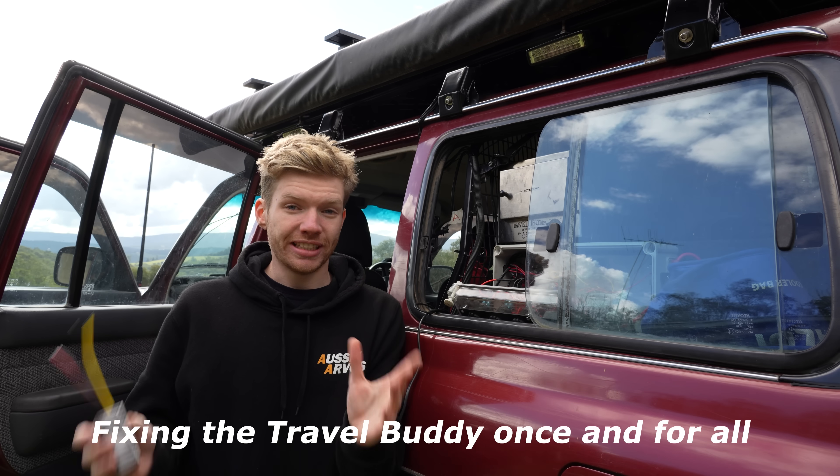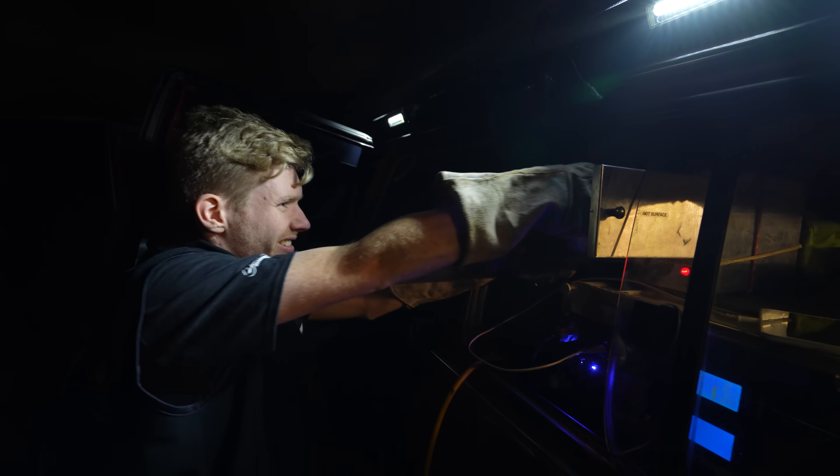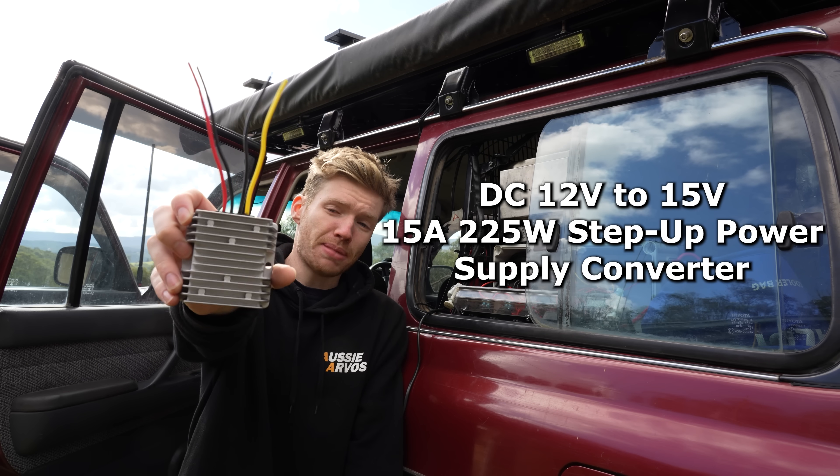When we tried to cook dinner in the travel buddy, we had a 45-minute preheat and then wedges in there for just over an hour and a half and they still weren't cooked. If you're a travel buddy owner you might have had this issue. It's not as big a deal when the car's running because the voltage is a bit higher and it does cook a lot faster. But if you're sitting at camp with the travel buddy on, your voltage might only read 12.8 volts, and if that's the case it's going to take a while to cook.